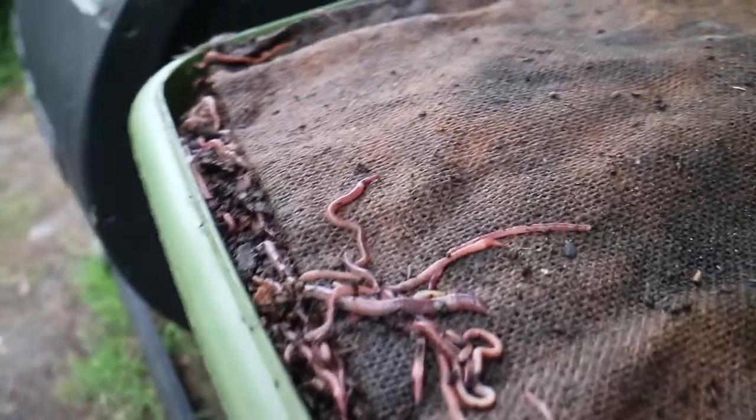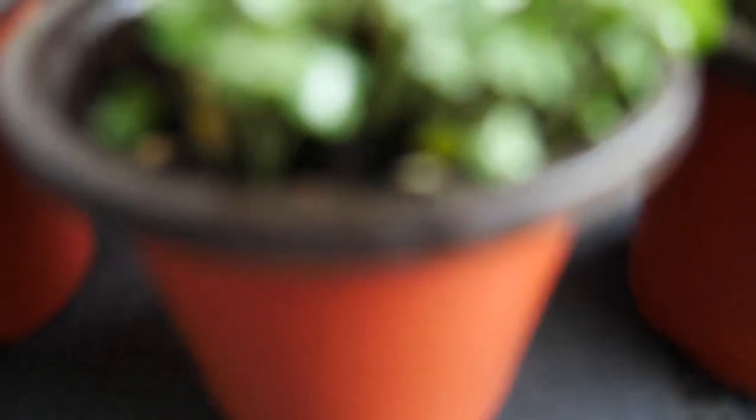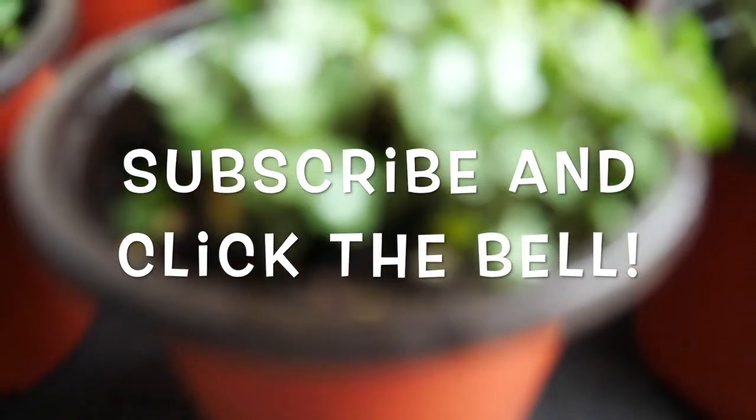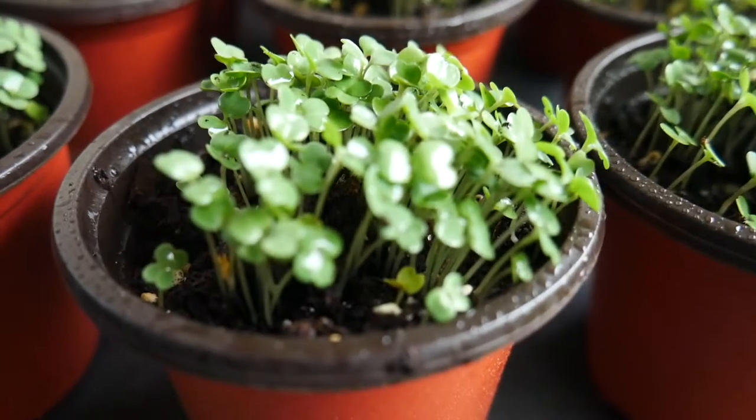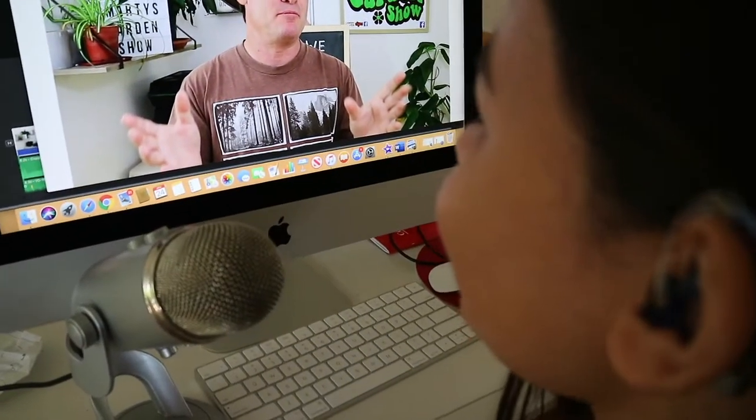Marty's Garden is all about compost worms, composting, farming worms indoors and out, and growing some of the most awesome food around. You can learn how by clicking the subscribe button and hitting the bell so you don't miss any more videos. Welcome world to the Marty's Garden Show.